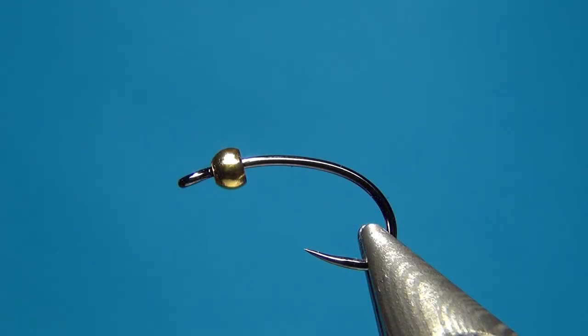Hello everyone and welcome to this fly tying video. Today we're going to tie the Sinking Stone, which is a stonefly nymph pattern. I haven't really tied any stonefly nymphs before, so this was a little challenge for me, but I hope you like it.